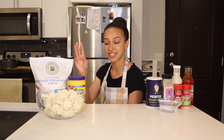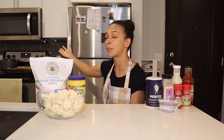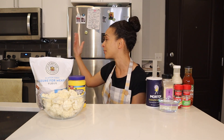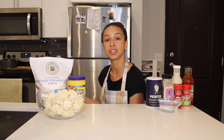Then for step number three, I'll take the cauliflower florets, toss them into the bowl with the batter, and stir them around so they get nicely and evenly coated. For step number four, I'll use a fork to lift the cauliflower pieces out of the batter and place them onto a couple of lined baking sheets ready on my stovetop. For step number five, I'll place those baking sheets into the oven and bake the cauliflower at 450 degrees Fahrenheit for about 20 minutes, flipping the florets halfway through for an even bake on both sides.